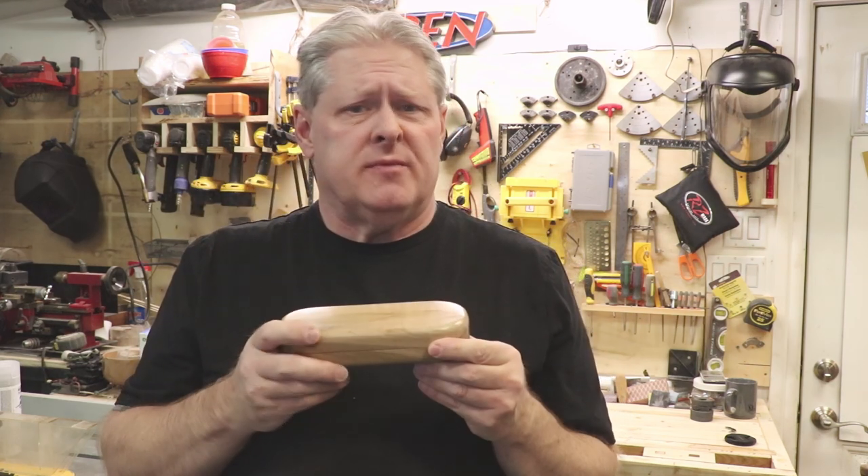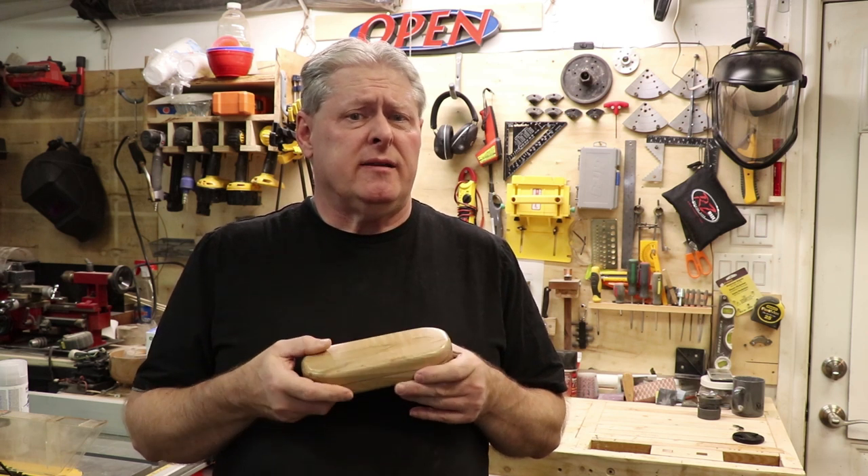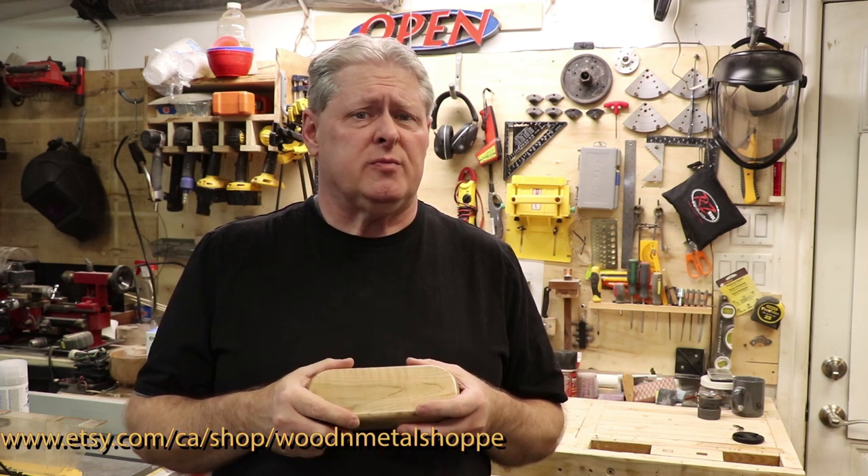It turned out really great. If you're interested in this pen or case, or any of the other items I've made, you can find them on my Etsy store. I'll have the link posted down below — it's a great way of supporting my channel, so go check that out.